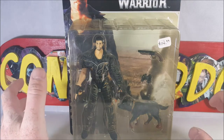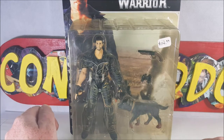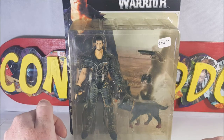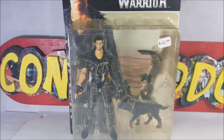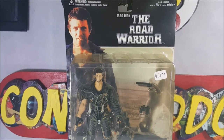I mentioned to my wife that I would love to do a review on her Mad Max The Road Warrior figure, but I didn't really want to take it out of the package. She said go ahead, so here we are — Mad Max The Road Warrior Series 1, In2Toys. I'm going to take a break real quick and we'll come back and take a look at him outside of the package.